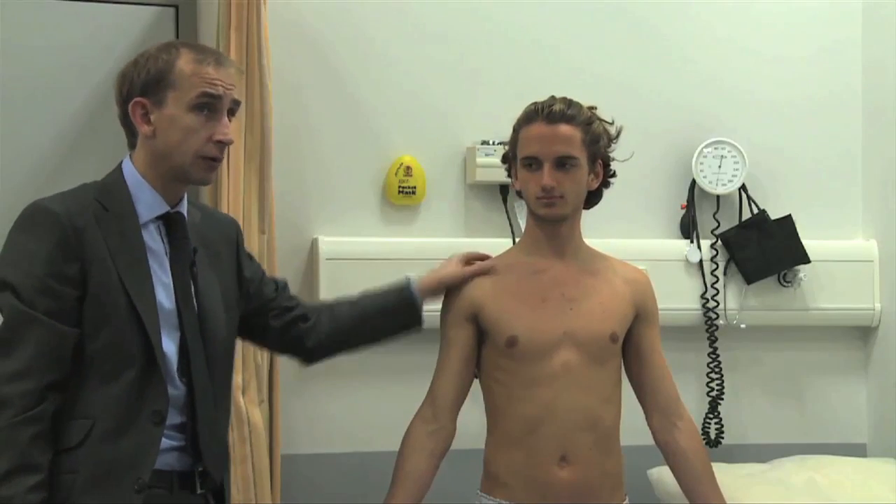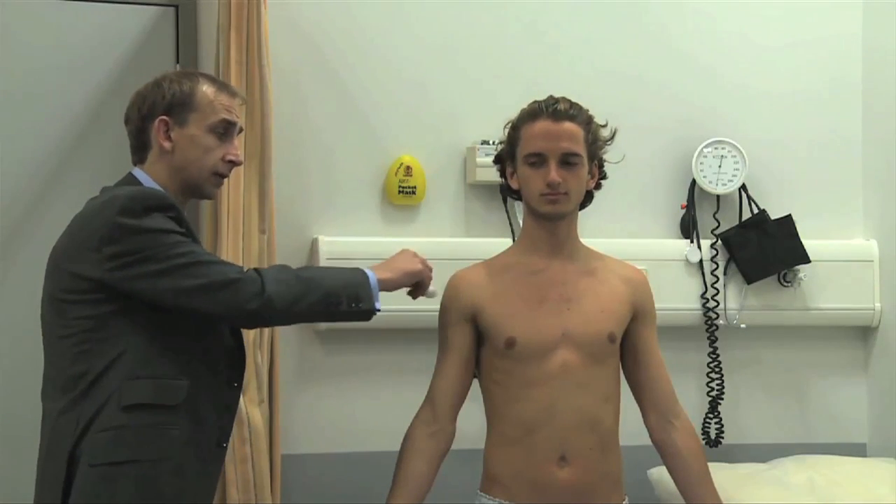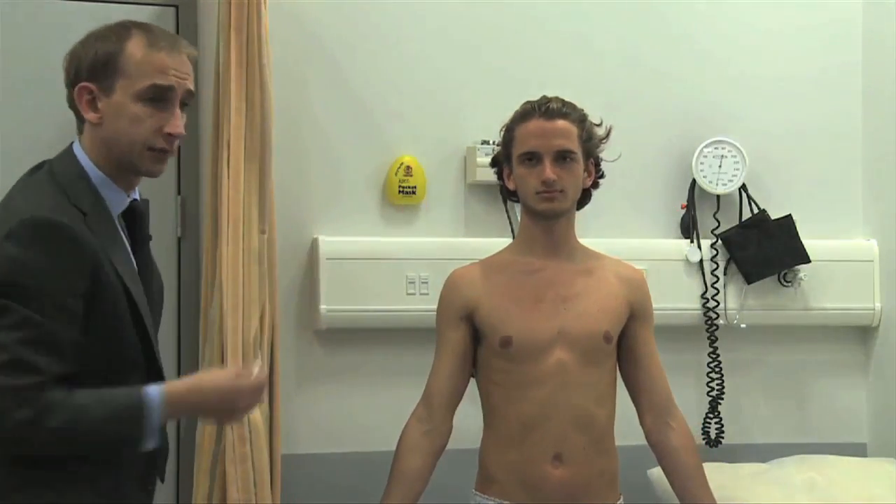Just this area here — the roundness of the shoulders — is C4. When you're testing it, you can use cotton wool, just like that, and say, 'Does that feel normal?' And always remember to test like with like, or one side to the other if necessary.